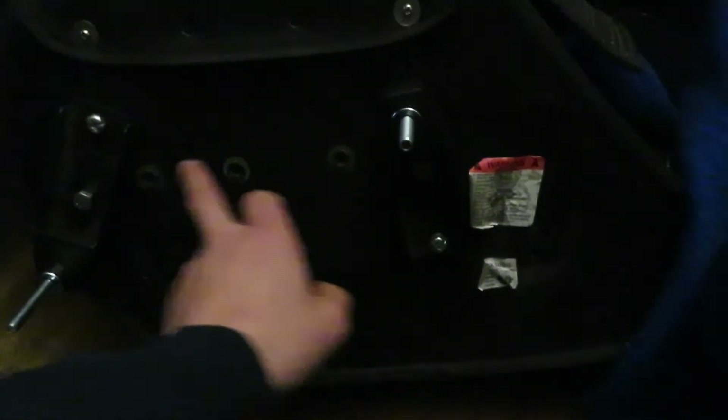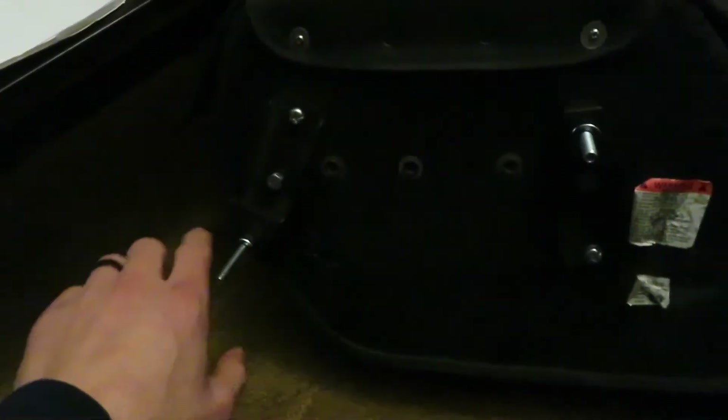Clearly these are not the stock holes in the saddlebag. The stock holes are here and here — two in front and two in back. The reason this is upside down and angled — it'll be a lot easier to explain once I actually show it going on the bike.